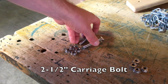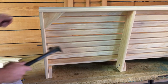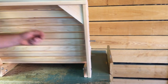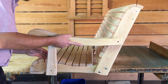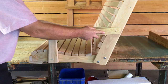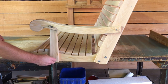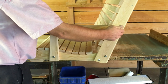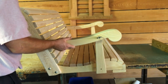Next, we will be using a 2.5-inch carriage bolt to fasten the arm to the seat and back. Use the hammer again to tap the carriage bolt into the wood. Slide the front of the arm into the 2.5-inch carriage bolt that we placed earlier. Next, we will repeat the same process for the other side of the swing.